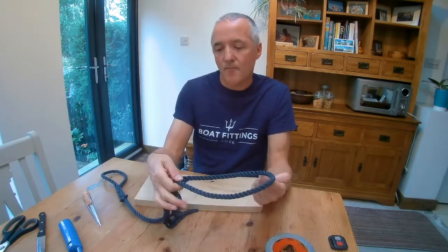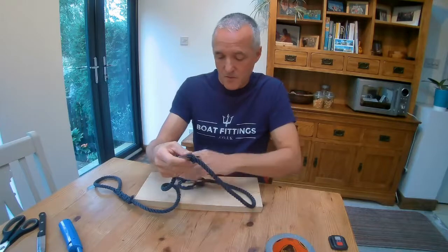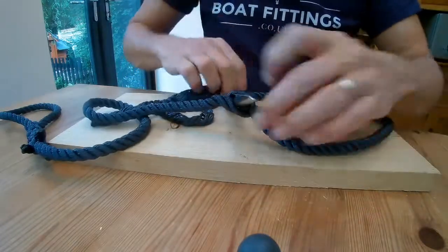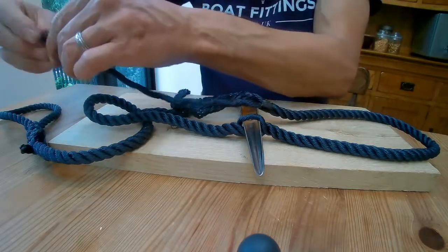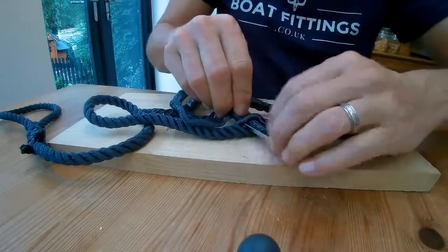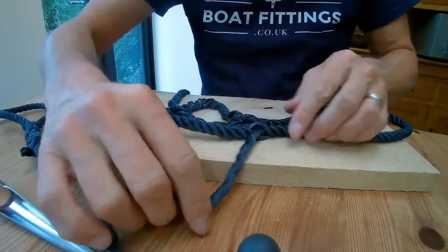We now know where we're going to start attaching the splice. What we're going to do is untwist the strands of the rope a little bit and put the marlin spike through like so — that's going to define where the attachments come together. We're going to lay the rope around in a loop in a natural way without any major twist in it, and take any of the first strands, twist it back so it's a nice compact shape, and put the first end through. As we get it through we can take the spike out and we've got our first strand through the rope.